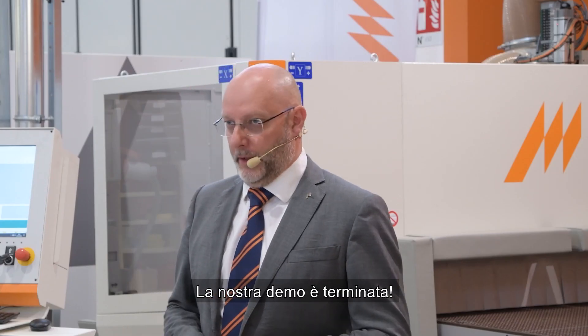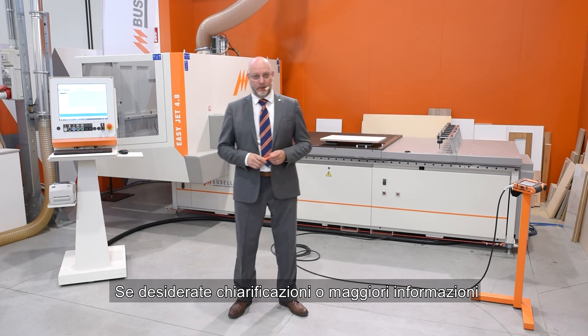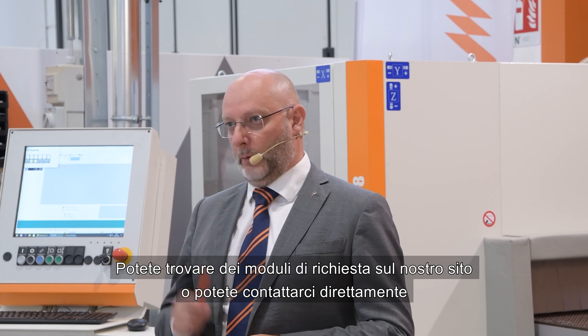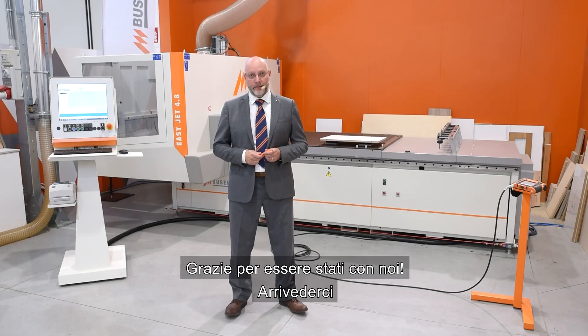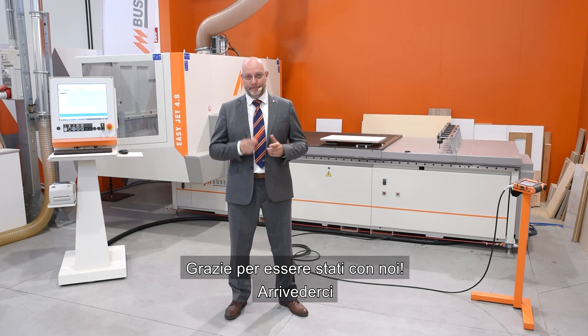Our demo is finished. If you need any kind of clarification or additional information, you can find the form on our website or contact us directly. Thank you for staying with us. See you soon. Bye-bye. Arrivederci.